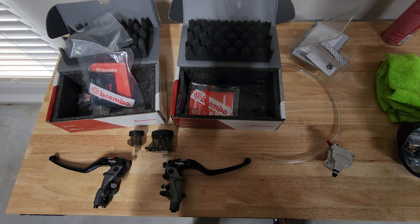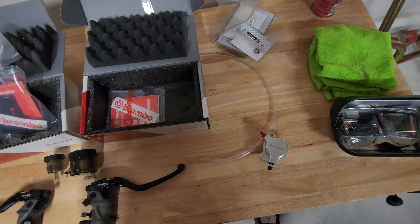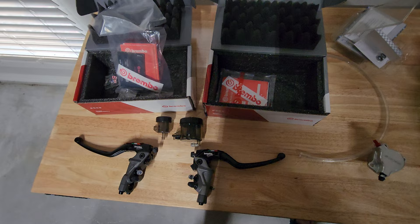So what we're gonna be doing is installing two master cylinders, both the clutch side and the brake side, along with an Oberon billet slave cylinder for the clutch, and we've got some Brembo smoked reservoirs as well to go with it.